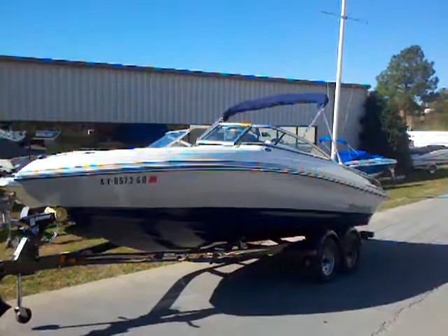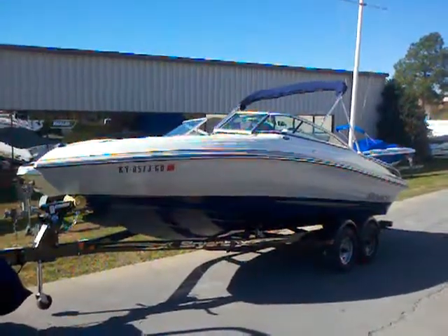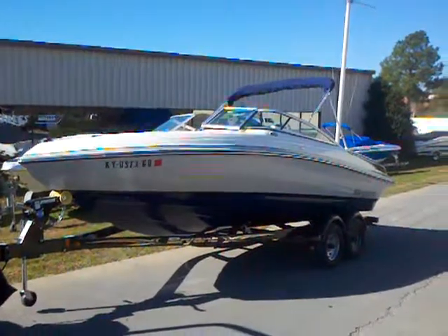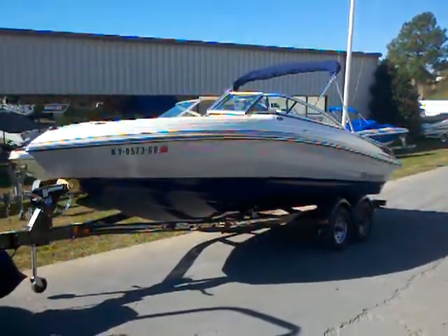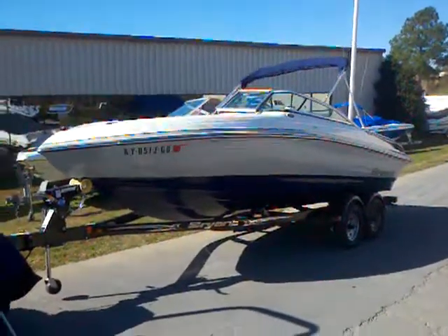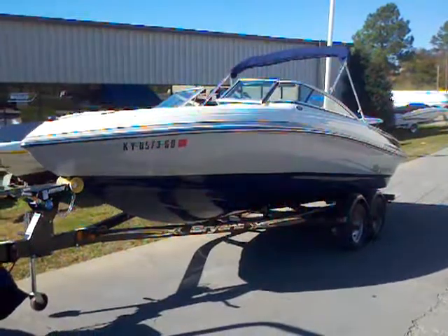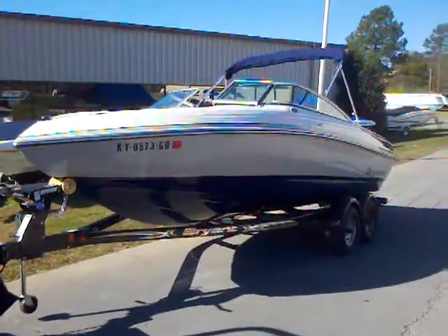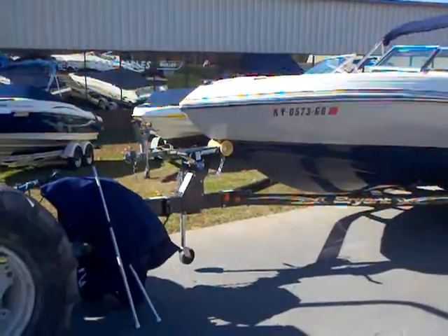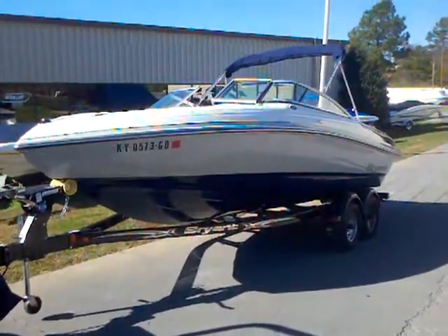Here we are with a 2009 Bryant 210 bow rider. This is a sharp-looking open bow. It came off Lake Cumberland in Kentucky — the family just moved here to the Carolinas and is interested in moving into a pontoon. I really like that two-tone color scheme with the navy blue down below and the white up on top. You've got your Bimini top, your canvas cover sitting on the tongue of the trailer, and it has the matching Bryant trailer.